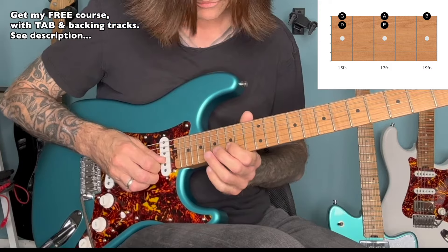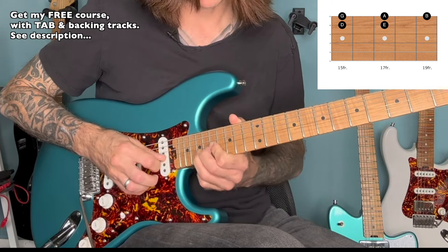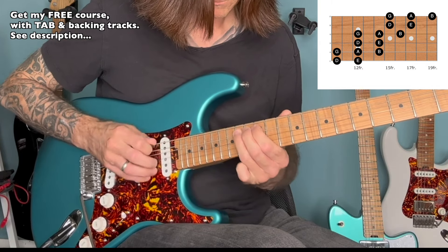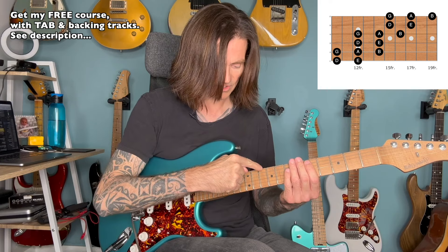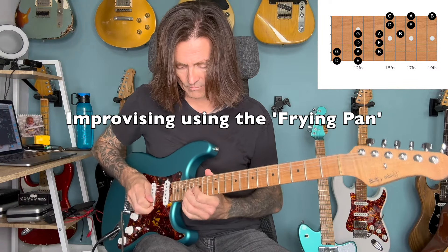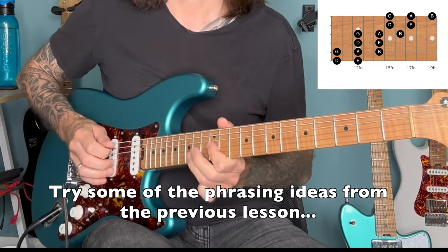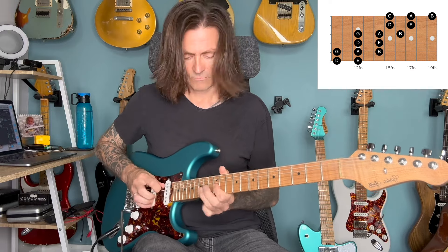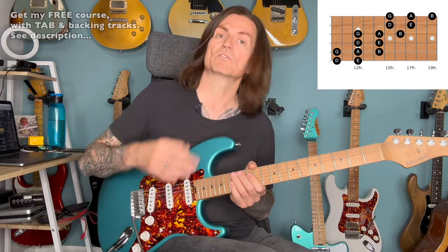And you can take it up a further octave: 15 to 17 on the B, 15, 17 on the high E, slide up to 19 on the high E. So you now have this whole play area from the 10th fret all the way up to the 19th fret.